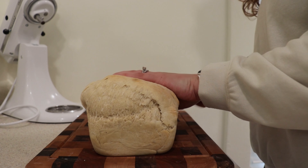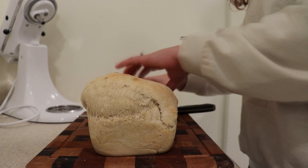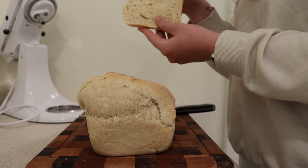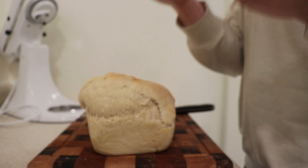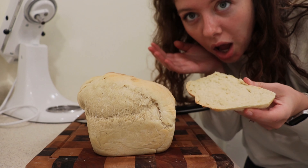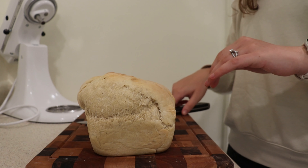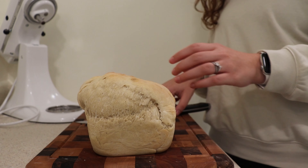This smells delightful. Are you ready? This is the moment of truth — did it cook all the way through? Oh, she's gorgeous. It smells like homemade bread. It is homemade, with yeast and everything.